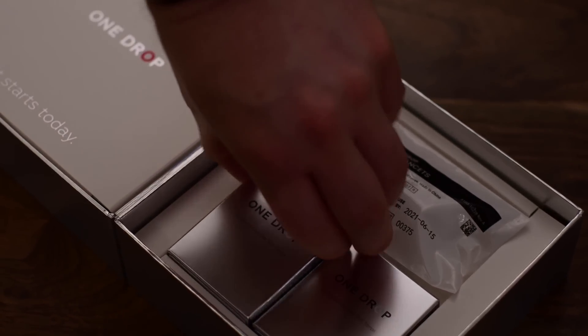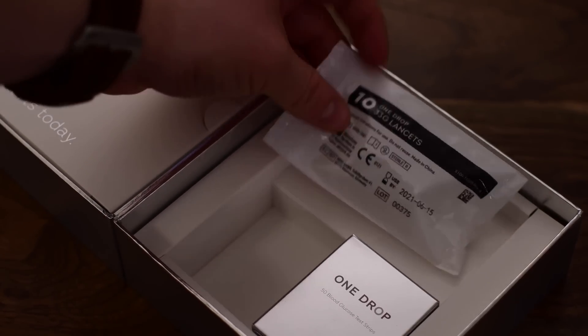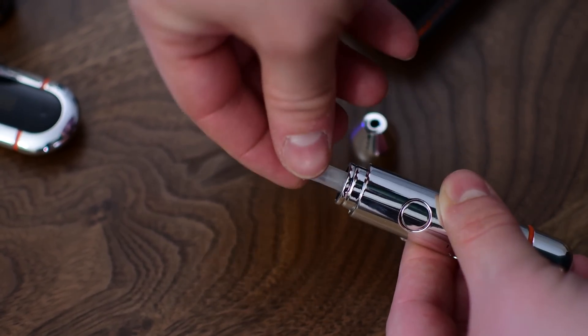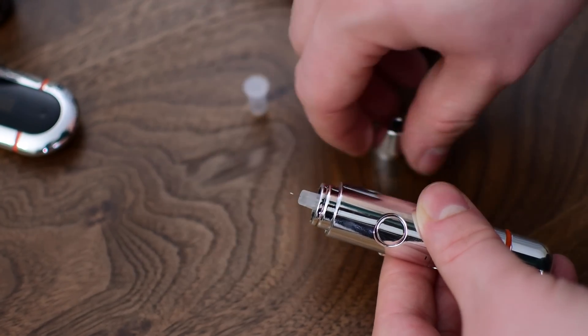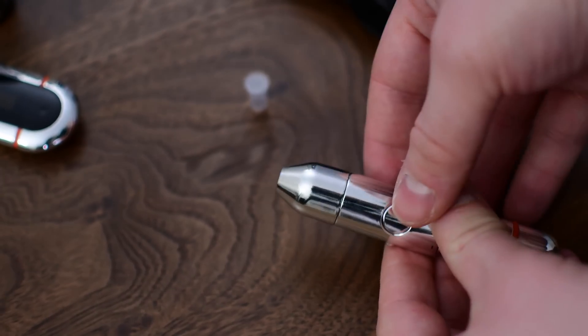There are also two boxes of test strips — each box has one vial, and each vial contains 50, so you have 100 total strips that come with the kit. But if you do sign up for the subscription service, aside from the meter, you will also get unlimited test strips as you use them, and they'll automatically start to send you more. The lancing device is not my absolute favorite one out there, but it definitely gets the job done and works really nicely in this package.